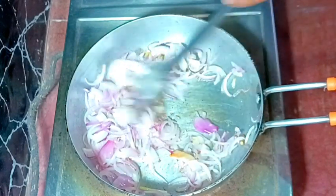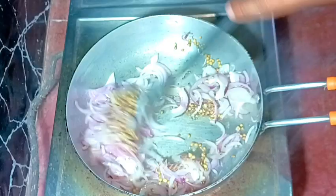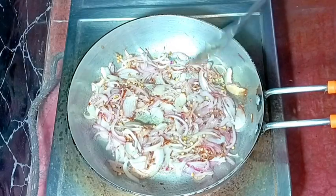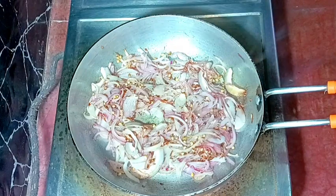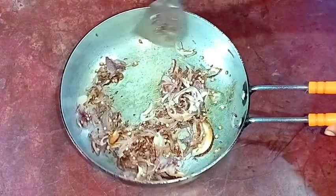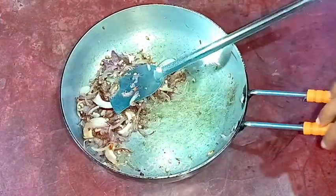After mixing everything nicely, we need to wait for a light brown color. The heat is still on medium. Now the color is light brown as you can see, so I'm turning the heat off. We need to let the mixture cool down, and now the spices are at normal temperature.